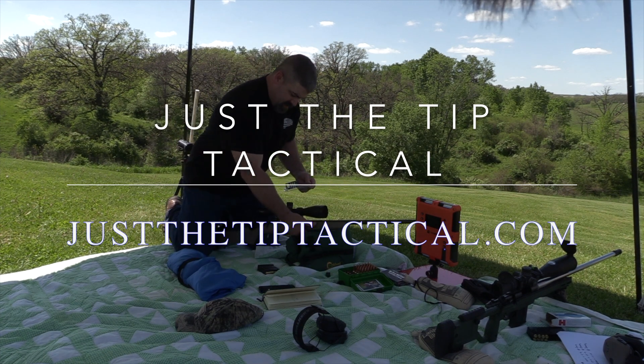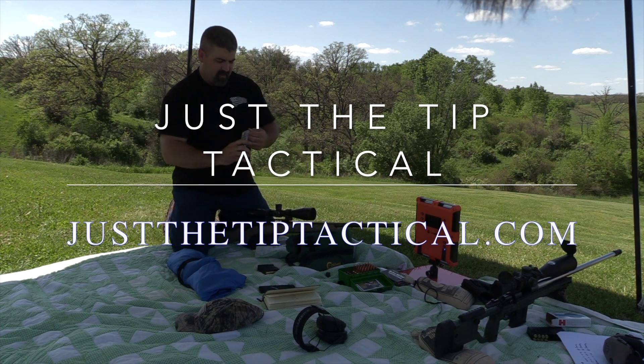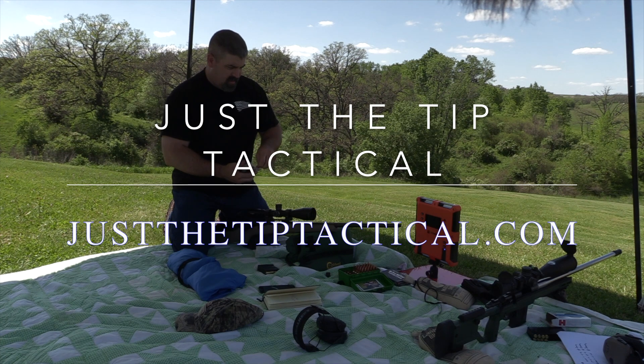I've never really been a muzzle brake fan because I've usually just used my suppressors on stuff. These are made in the USA — 50% recoil reduction, and some of them go up to 70%.